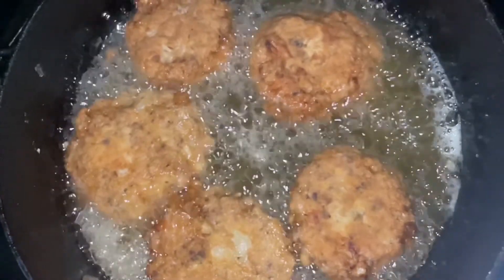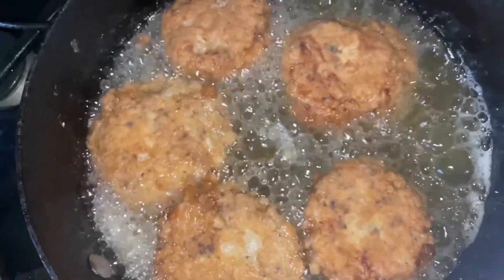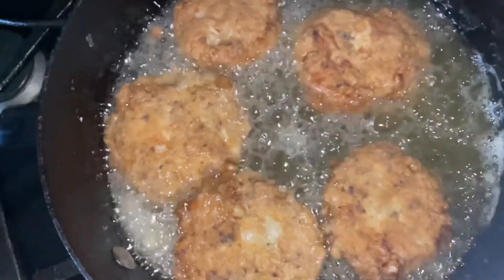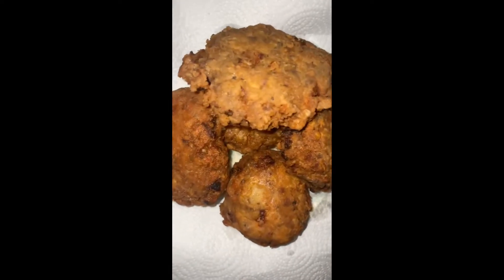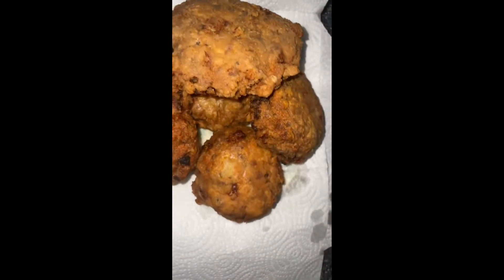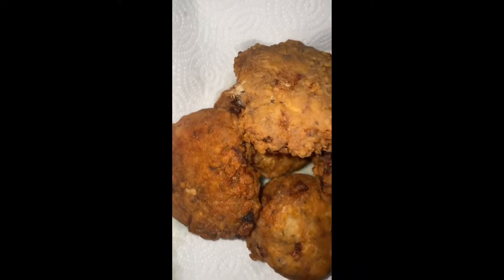Look at that — beautiful, golden brown. If they do not look like this, you're doing something wrong. Once the other side browns, you're going to pull it out, and this is what they're going to look like — little patties. You see me digging in and doing a taste test.